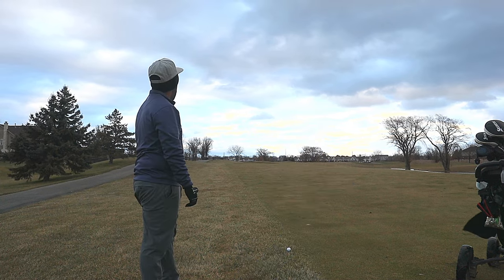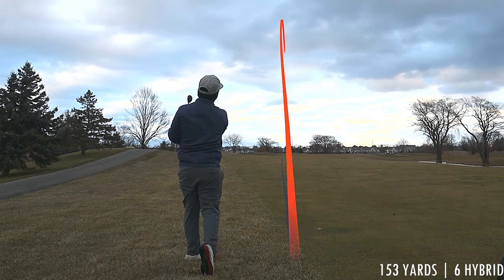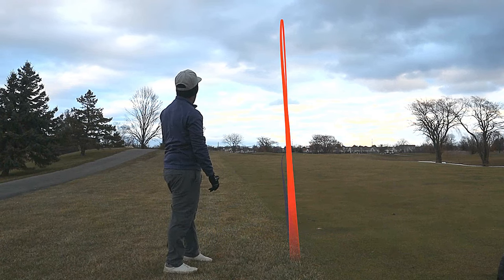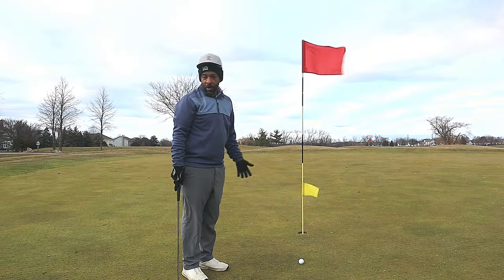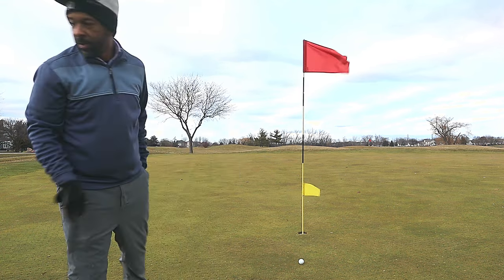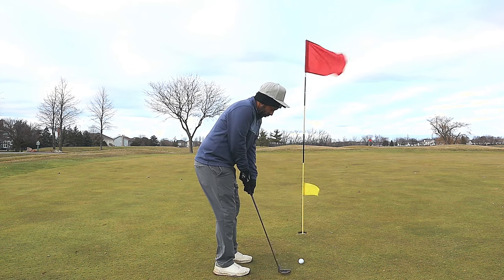There's a bunker on the left side. We're going to hit a 6 hybrid. It might be a little too much. Don't underestimate the wind. This ball — I'm right on the front end of the green. The ball must have landed just short and bounced on. I'm thinking the ball's past the hole because it took so much club.